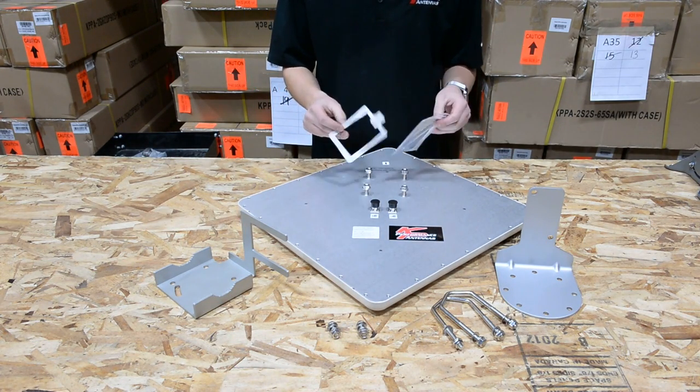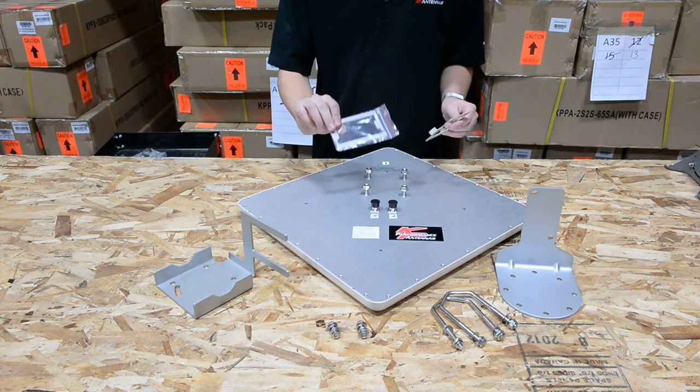For best performance we recommend using this mounting plate — it has a little tab on it. You can just toss the other one to the side.